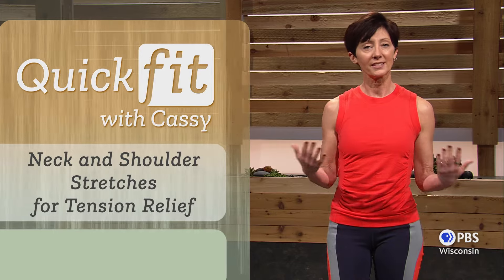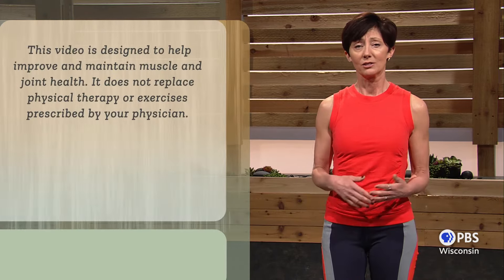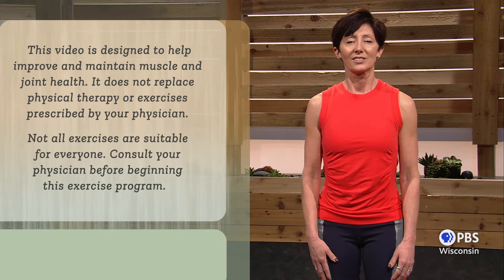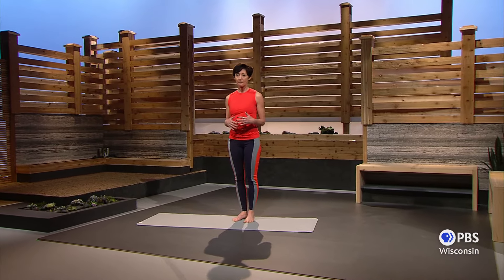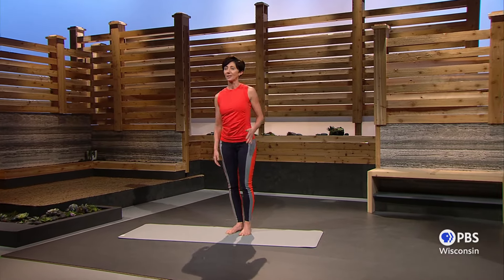In today's class, we'll perform the entire class standing, but of course, if you need to have a chair nearby to sit down at some point, feel free. Let's do really deep breathing today — nice deep belly breaths and then extra long exhales. Do your best to keep everything relaxed as we move through these movements. Okay, so a nice slow pace.